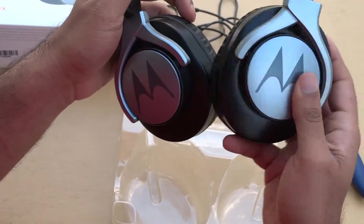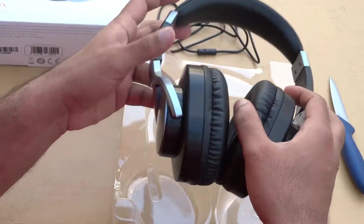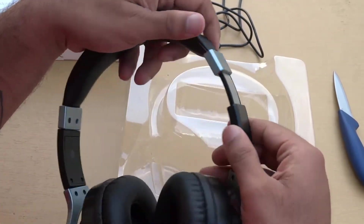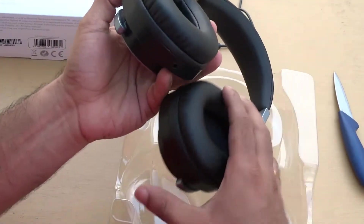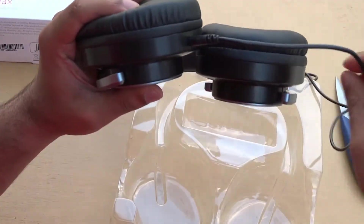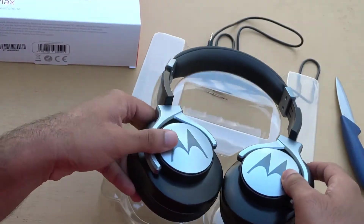As you can see it's sturdy and only rotates 90 degrees as I mentioned. It also has an extendable mechanism which helps people who need more space. Here is where the headphone jack plugs in — and a very good thing about this is that even if the cable breaks, you can just replace the wire instead of the whole headphone.